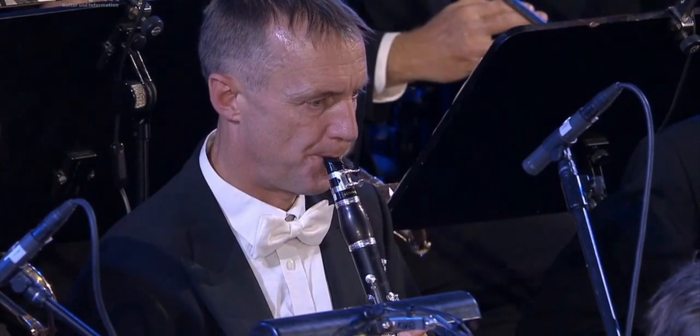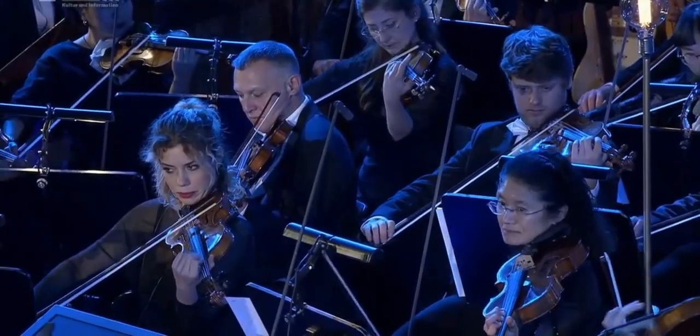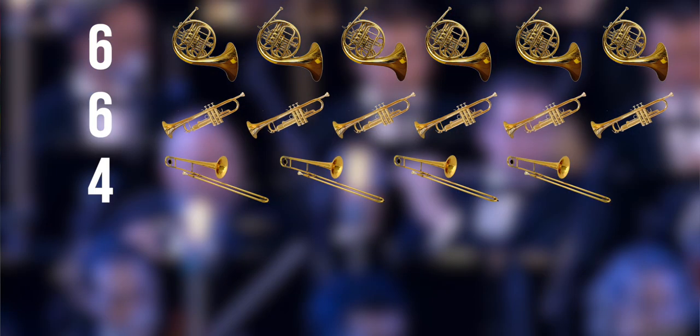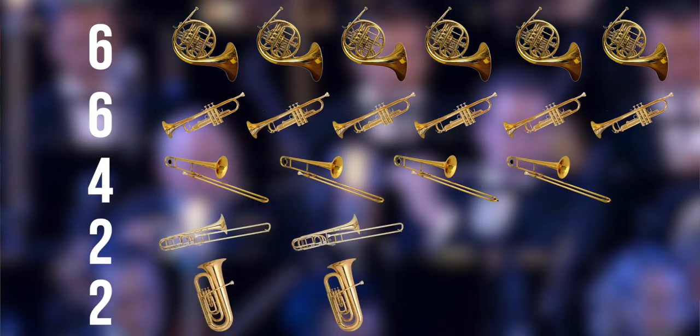Batman's score used a large orchestra to create a heroic and dark sound to match Tim Burton's film, but the orchestra itself boasts a really large brass section in particular: six French horns, six trumpets, four trombones, two bass trombones, and two tubas.